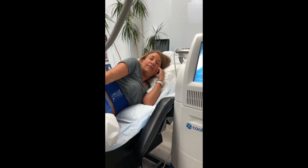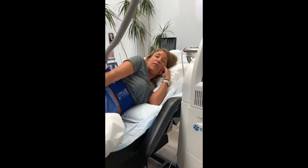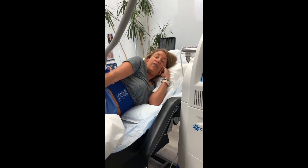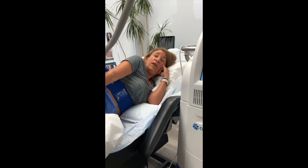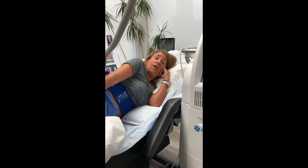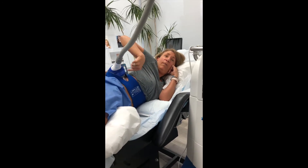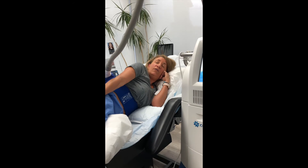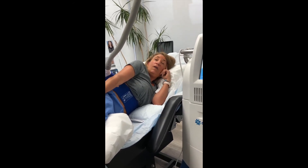Why did you decide to have CoolSculpting done? Well, for a few reasons. I'm someone who works out five to six days a week. I have a pretty healthy diet. I'm 54, and yet I still had a few problem areas, which for me I guess you would call my muffin top area. I'm not really sure how you would describe that area, but I could never get rid of it, and I worked hard.